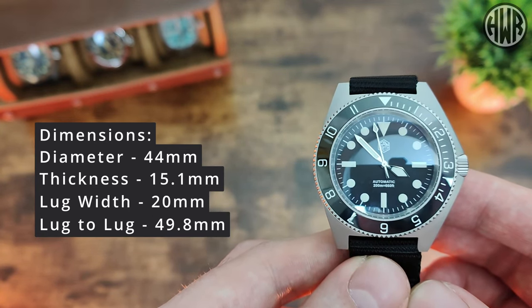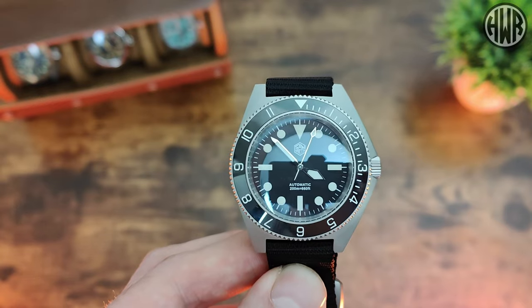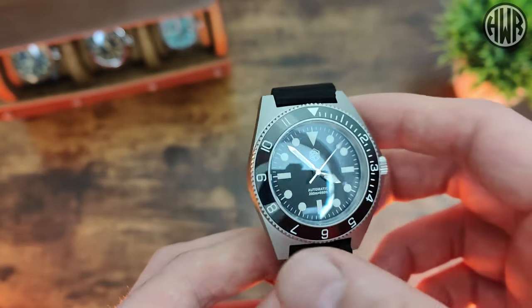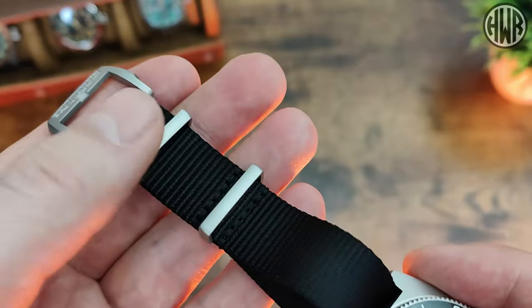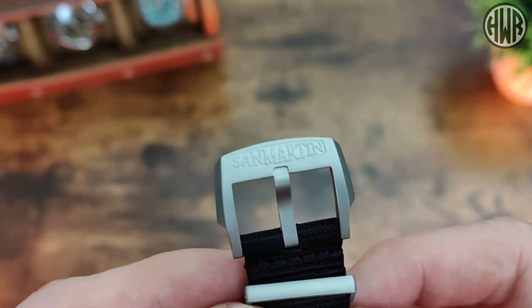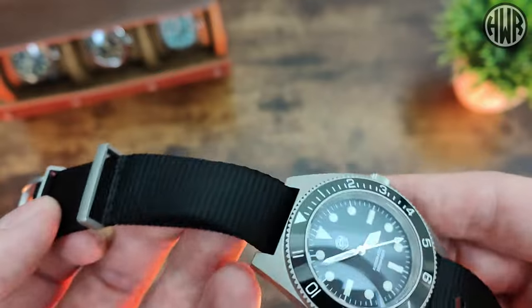The lug-to-lug is coming in at 49.8mm, which is under that important 50mm mark for my seven-inch wrist. In terms of weight, I've got 117 grams on the supplied strap. We've got bead-blasted hardware on this matching the case, and it's actually signed with the San Martin branding. It's nicely sculpted too, and it matches the hardware finishing on the case, which I appreciate because that isn't always the case with express watches.